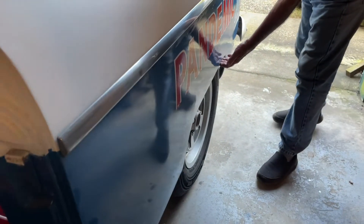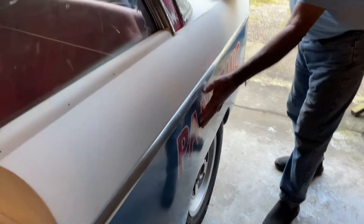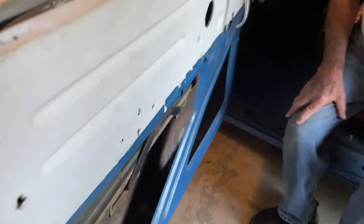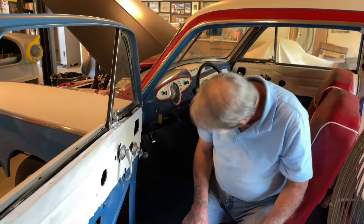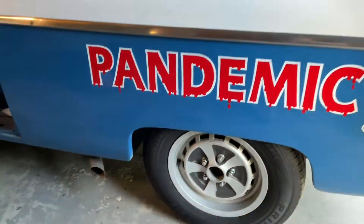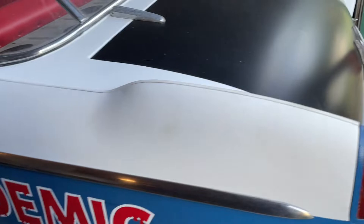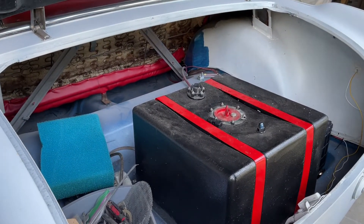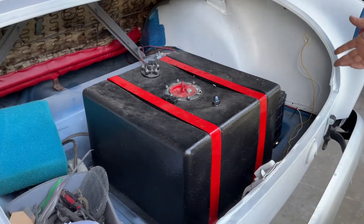The fenders up here are all solid — no rust anywhere on the sides. There was some rust in a couple spots: one isn't bad, the other was a little worse but still not bad at all. On the back I've got a fuel cell and new battery.